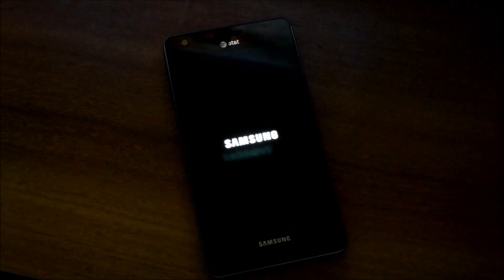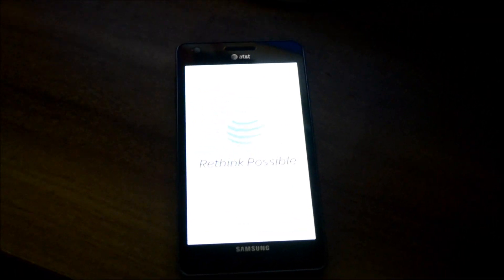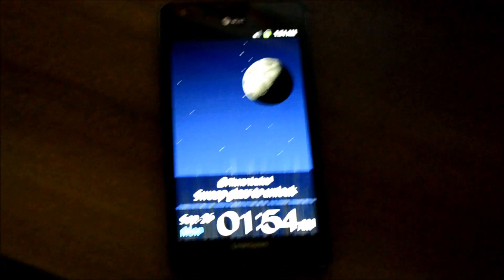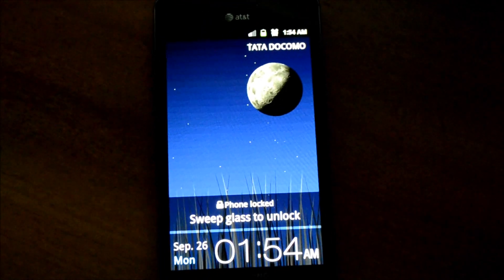I'm going to turn on the phone now — it's turning on. See that rainbow screen? I'm hoping that won't be on the final release. It's going to take us to the boot screen. The screen is too bright for my camera. It takes me to the rainbow screen once again, and you have the Android 2.3.5 screen there.